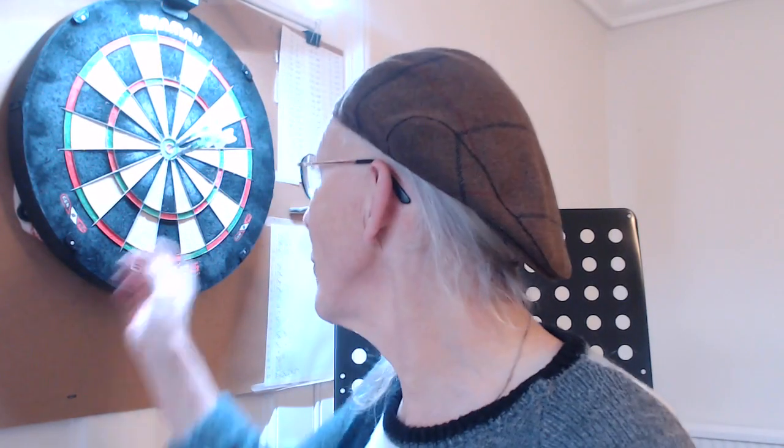Hey darts fans, it's Timo Newman here, the Transporter. Welcome to the good ship Undotted Waters. Today's video is definitely about the bullseye and the 25, as you will see. It's been a few days since I posted because I'm working on several different series for the channel, which is really exciting but quite a lot of hard work.